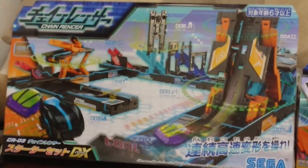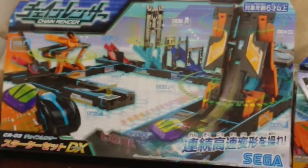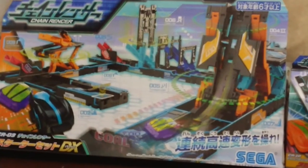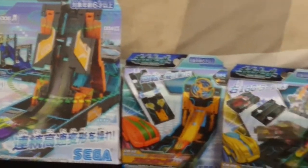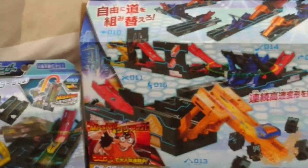Friends out there in YouTube land, I want to talk about this chain rinser from Sega Toys. This is the deluxe set which I picked up from various stores in Japan. I decided also to buy two booster sets and one more starter set.